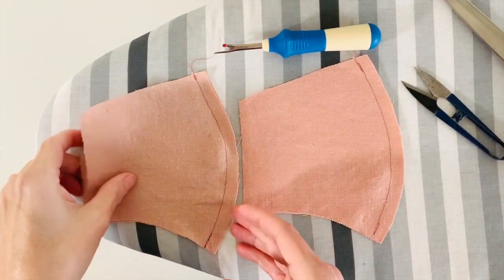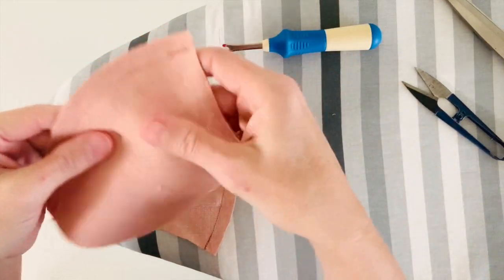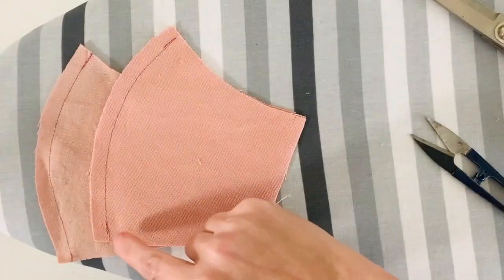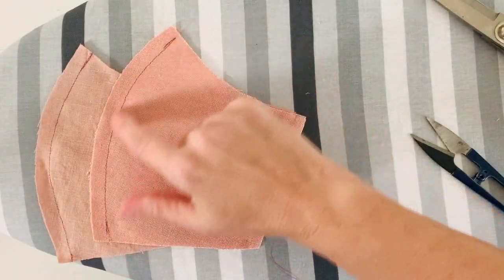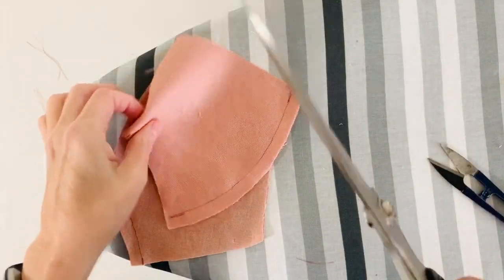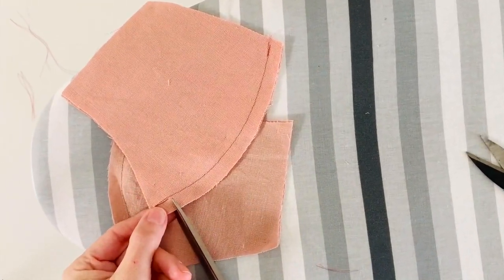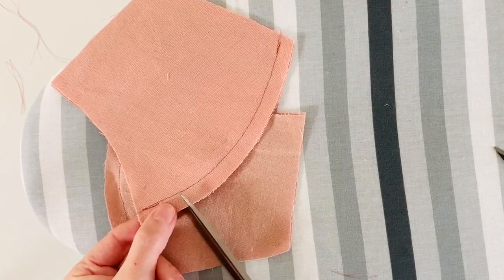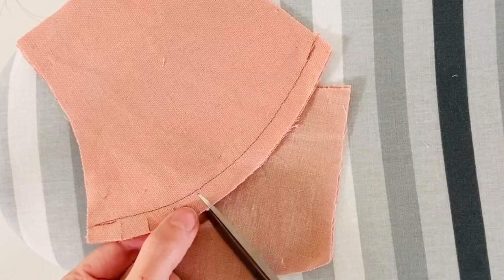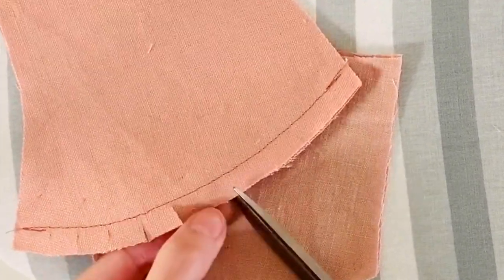At this point, check your work before you go any further. Make sure all the pieces are lined up. If you check your work as you go, then you don't have to unpick so much if you make a mistake. To make this curve sit nicely, we have to snip into it. Take your fabric scissors and gently snip around the curve like so — careful not to snip into your stitching.